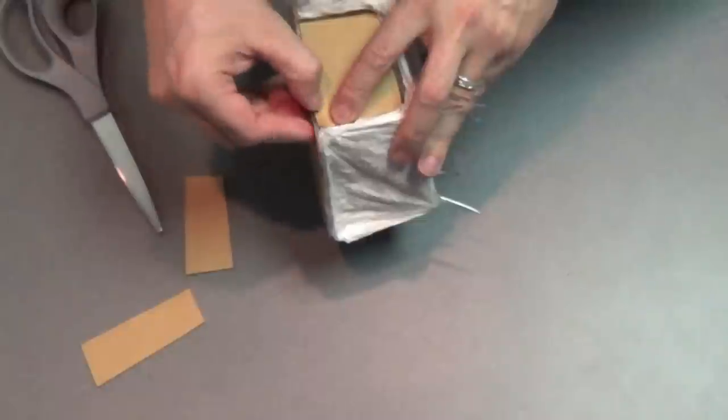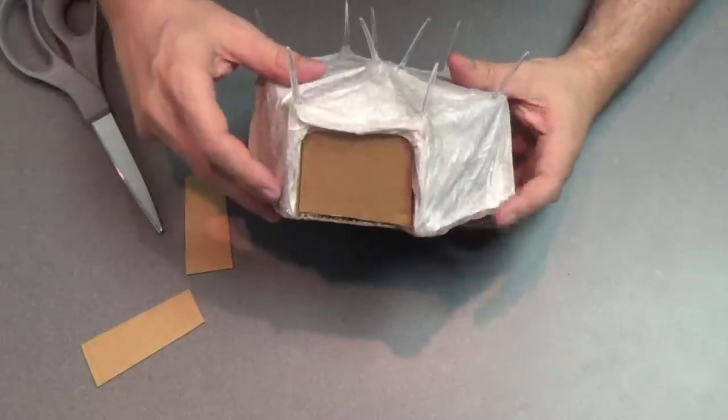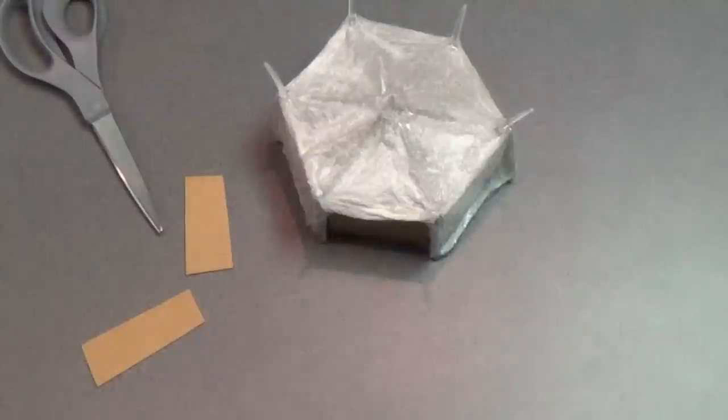That just pops right in there and that will be the skeleton of my door flap. So there we go — now we'll construct the door flap.